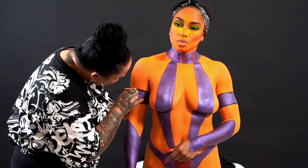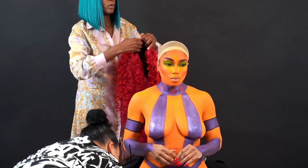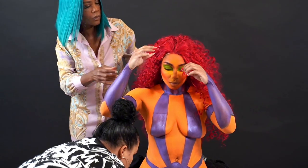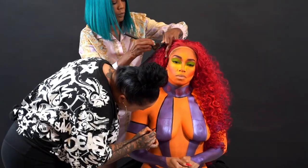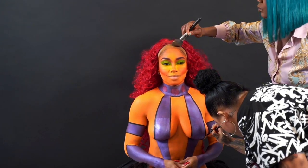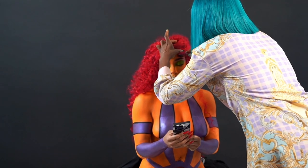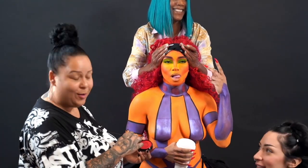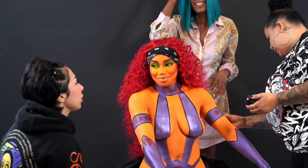Here we have my girl Candy coming in with the wig. It literally brought the entire look to a completely different level — you can actually see the character coming to life. Having the hair, the makeup, the body paint — every element matters when creating a character. Once I have my vision and my client's approval, I estimate how much time it's going to take. Everything goes faster when I have my assistant; she cuts the time in half and she is literally the best.